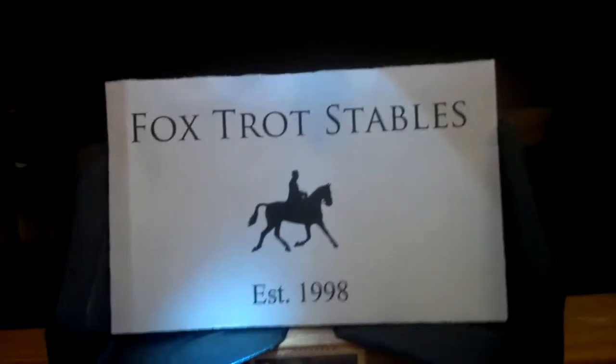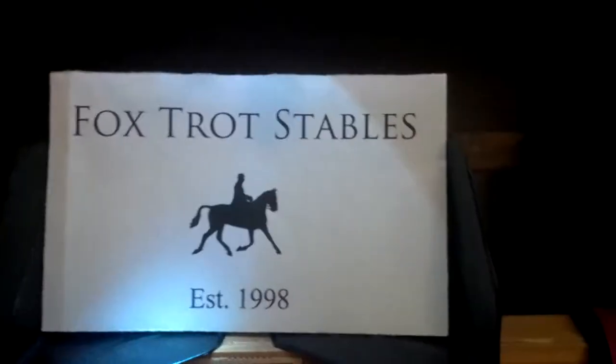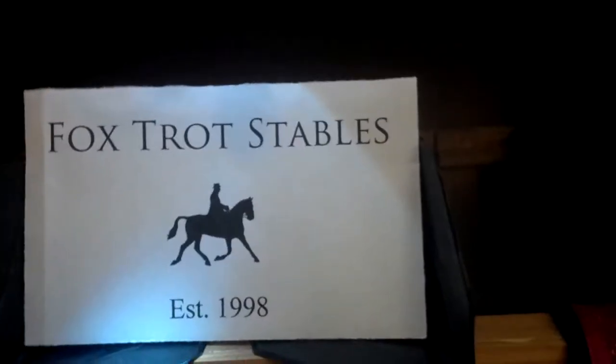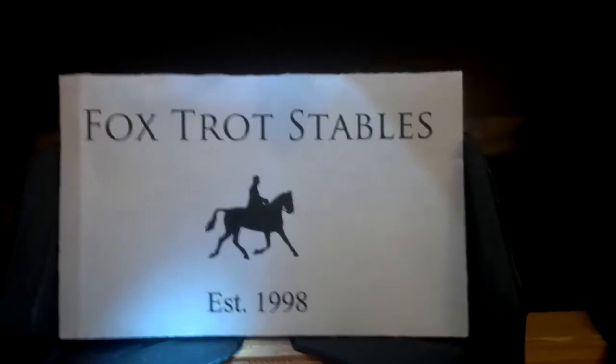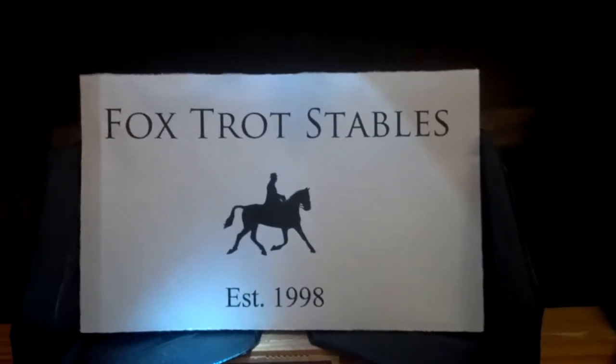Hey everybody, Darkmare190 here. This is, I guess, a tour of Foxtrot Stables, as requested by my mother, because she thinks my stable is awesome.